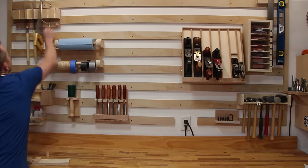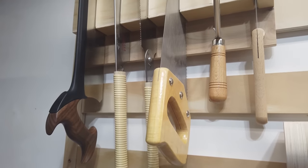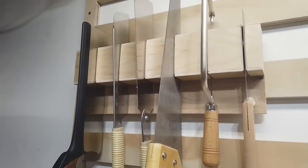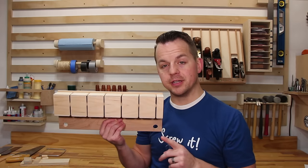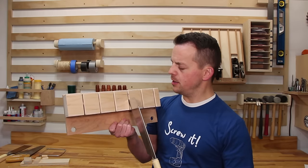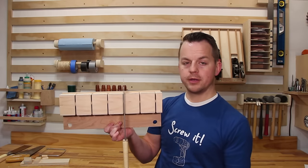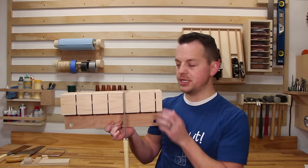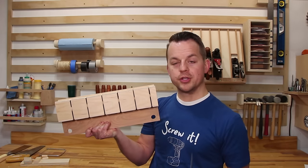This next tool holder has some hidden secrets that make it super cool. I wanted a way to store my saws so the handle is down but they're secure enough not to get knocked off the wall. This design uses gravity and friction to hold the saws in place until you want to release them. To put one in you just go up like this, and when you have it where you want it you just let go — it stays right there. When you're ready to take it out you pull up on it and you're good to go.